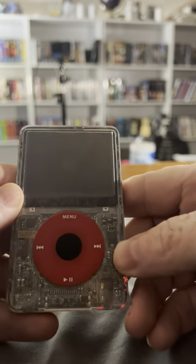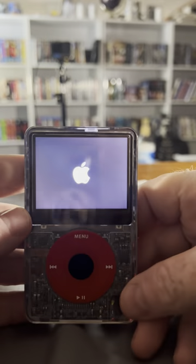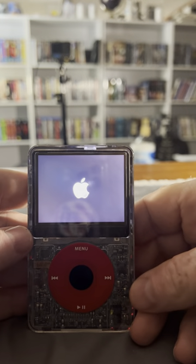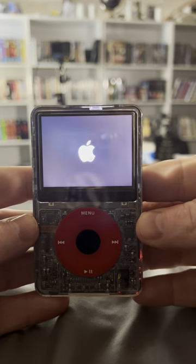And look at that — is this not the most beautiful iPod you've ever seen in your life? Anyways, thanks for watching.